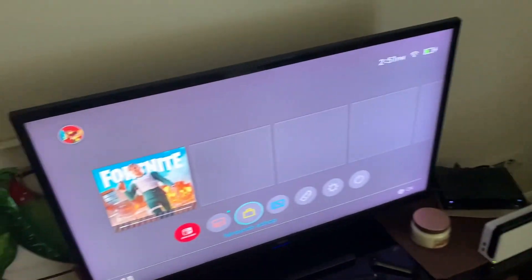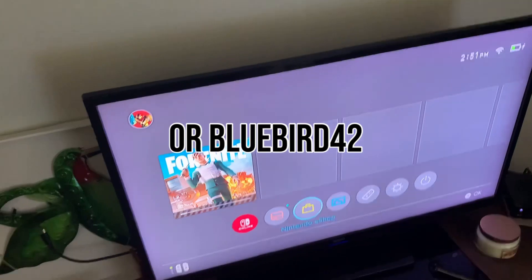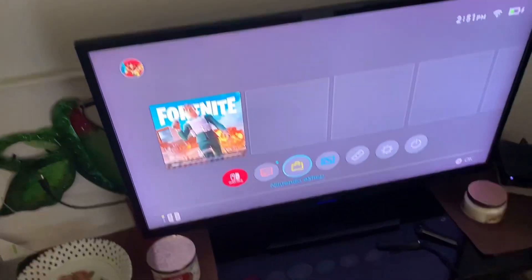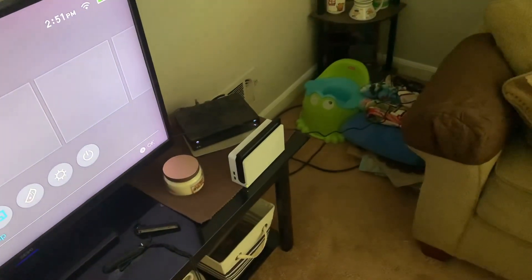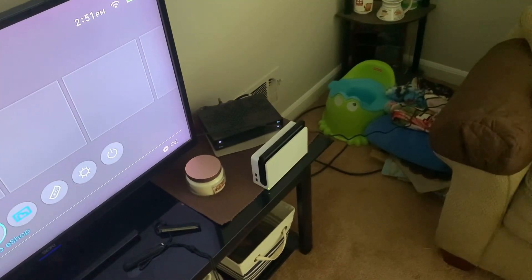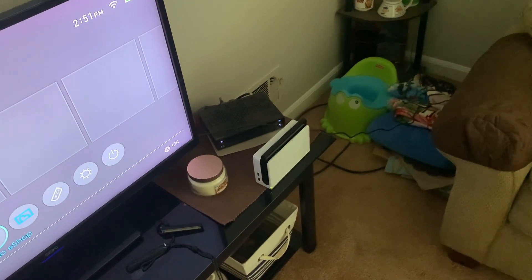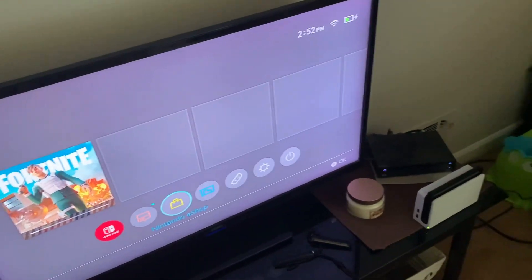If you would like to add me on Nintendo Online, it is bluebird41. This console itself, including two games, costs a whopping $560 at Best Buy unfortunately.